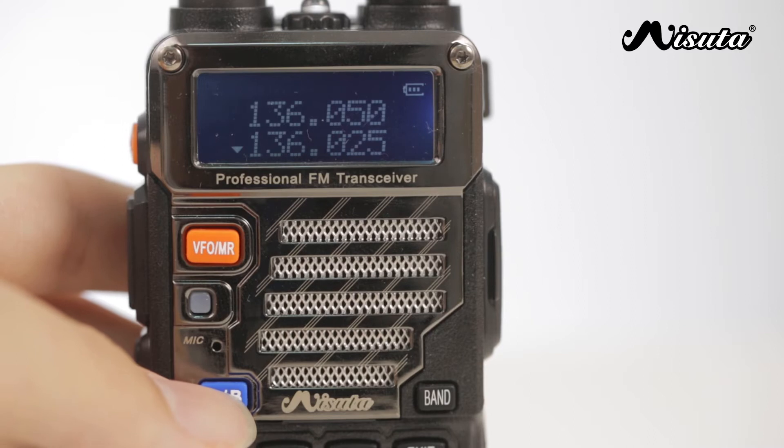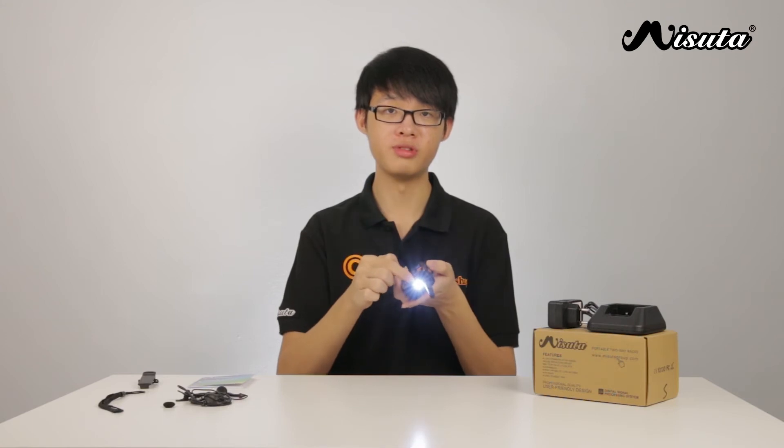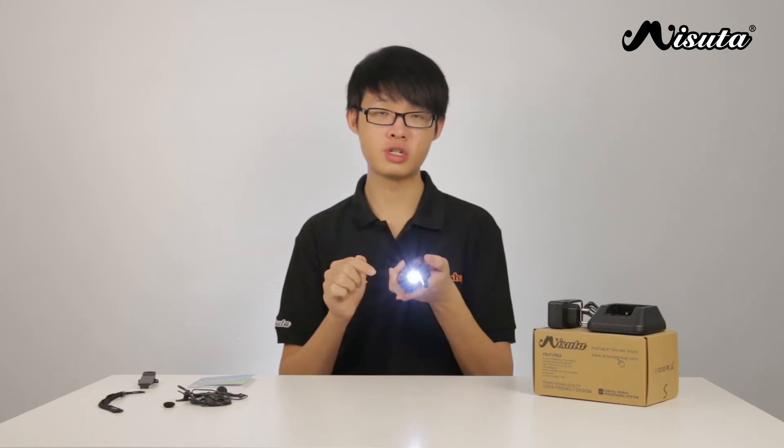The unit shares the same functions as the Masuta Samurai and the Masuta Hero. It has a dual-frequency display so you can toggle between the two frequencies by pressing the AB button. You can give the monitor button a quick press to turn on the LED on the top of the unit, press it again to enable strobe, and press it again to turn it off.